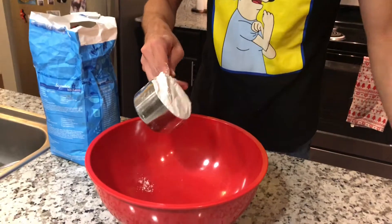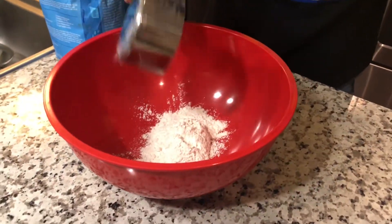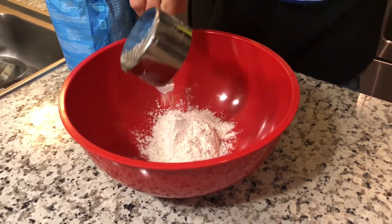So, first, we start off with one cup of flour. Now, the term flour comes from the plant.